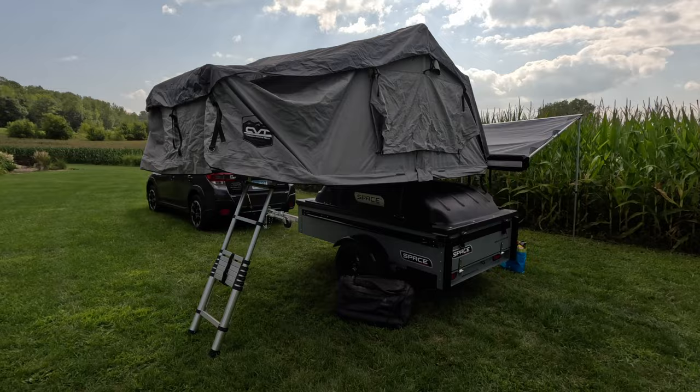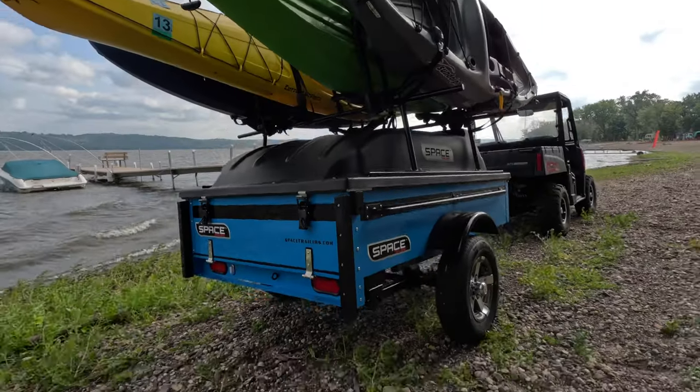In my last video, I talked about how this trailer can be used for many different purposes — from camping, hauling cargo, taking kayaks to the lake, and so much more. The list really goes on. But a question I got from some of you is: how easy is it to convert the trailer from, shall we say, camping mode to open space mode? The answer to that is actually really easy.